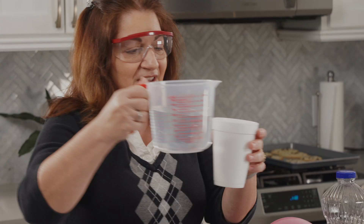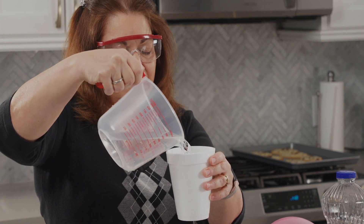Let's try this by putting the water in the cup — oh yeah, we're getting a nice stream.